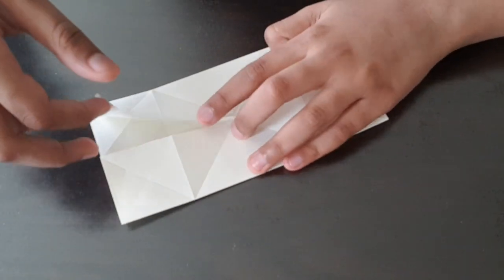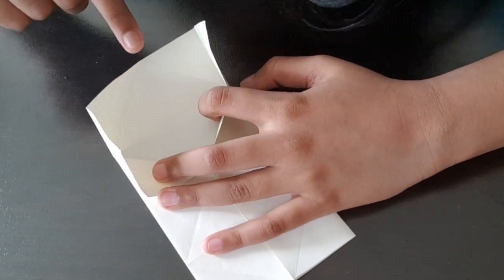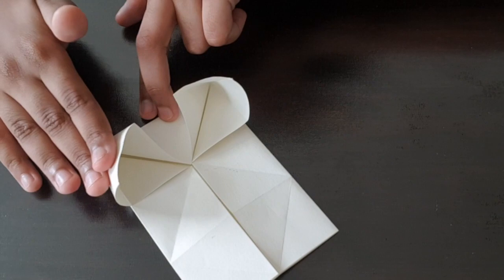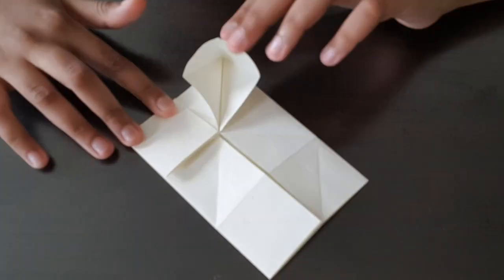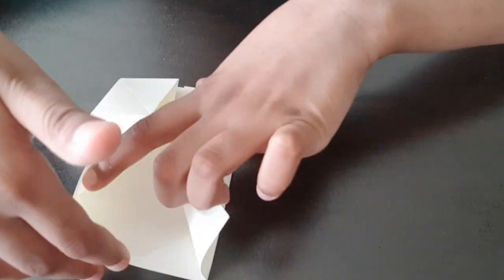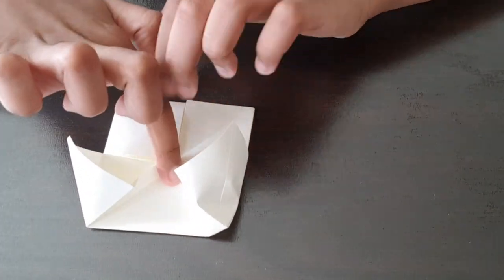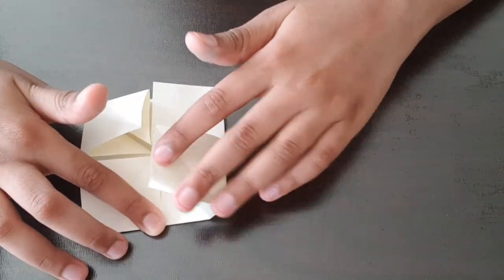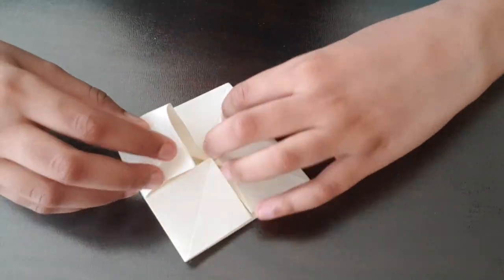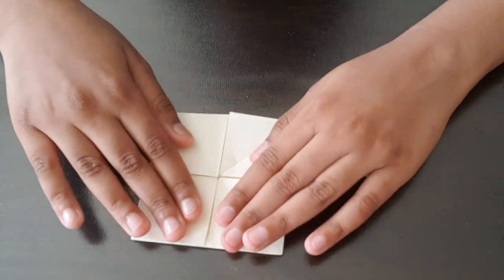So this is the tricky part. You need to bring this tiny triangle — can you see the triangle? — over like that. You need to bring that triangle here and then fold it. Then you'll see these types of things; you have to press it down. And it's supposed to look like this. Do the same thing on the other side. Bring the triangle to the middle. Now it will look like this.